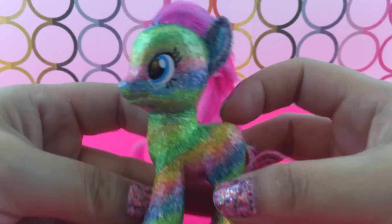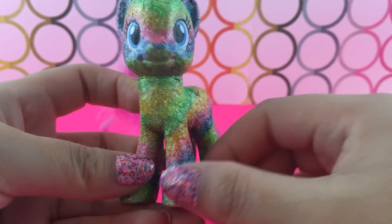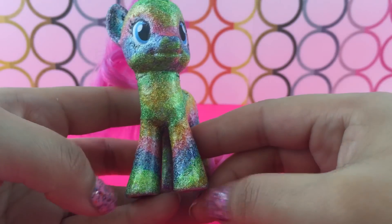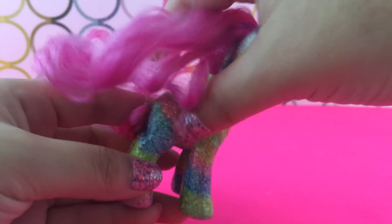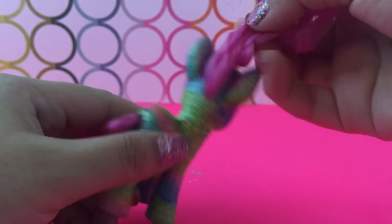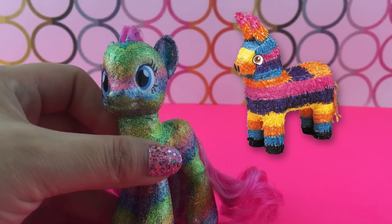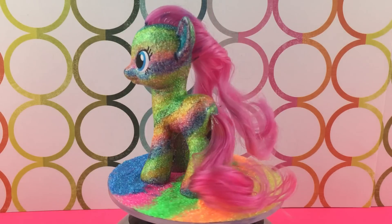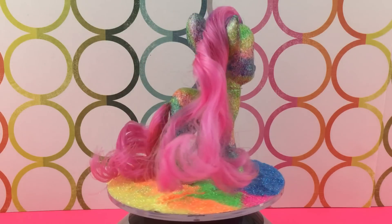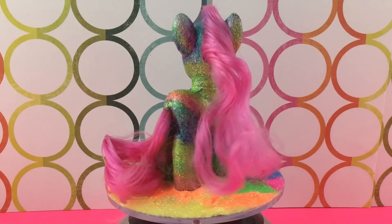Here she is — she is completely done. I went in with a Sharpie and drew her eyelashes in. I got a little bit of paint in her hair, but you can easily get some water and hopefully it'll come out. So here is the highlighter rainbow custom My Little Pony. She looks a little bit like a piñata — I wasn't expecting that — but I think she's super cute and really adorable. I really love this rainbow custom. She is so festive, so pretty, and she's glittery. I absolutely love glitter.